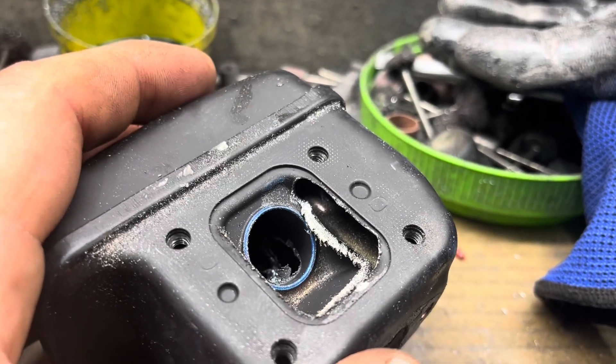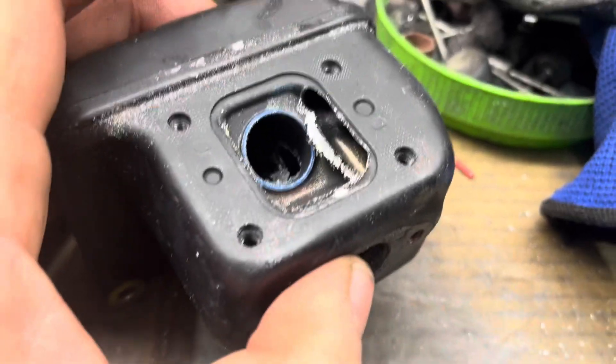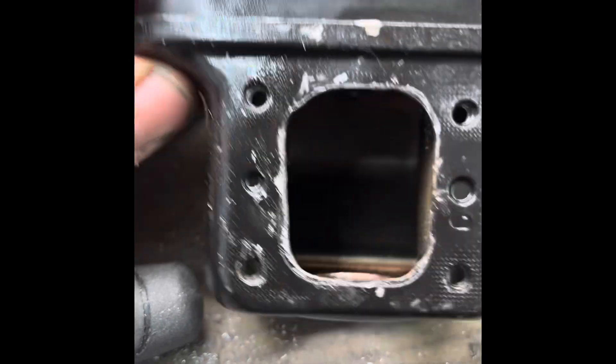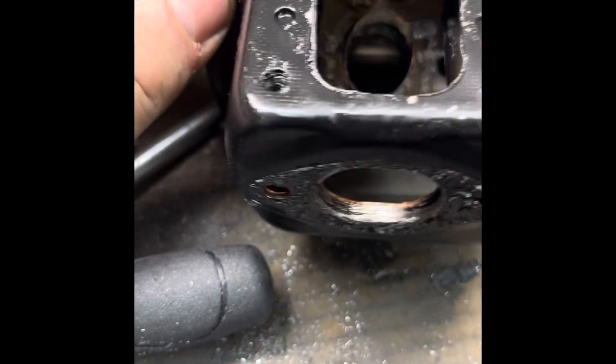And it won't be quite an open can, but it'll definitely breathe a lot better. I'll show you what she runs like when we're done. Okay, this is kind of the after.